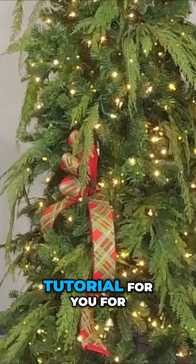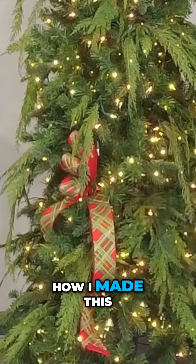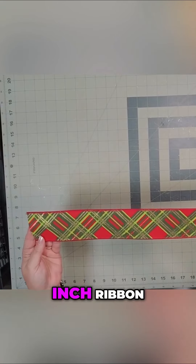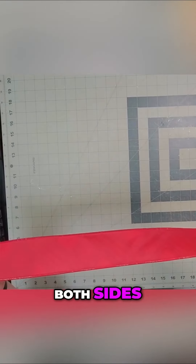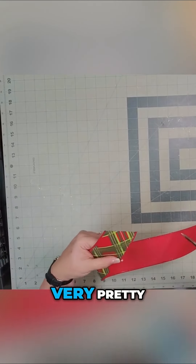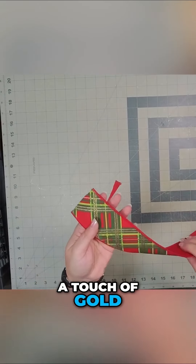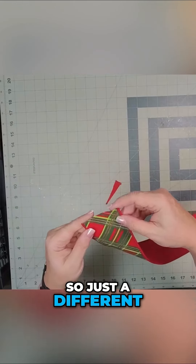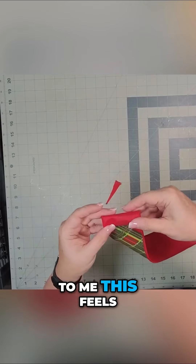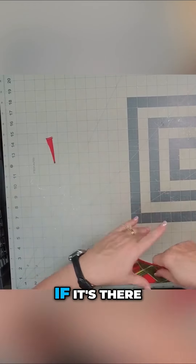We have another ribbon tutorial for you for your Christmas tree. Let me show you how I made this cute little ribbon addition. I'm starting with quality two and a half inch ribbon. It's finished off on both sides so no matter what side is facing front it will still look very pretty. I love the lime green and red. This time it has a touch of gold instead of white, just a different color combination. It also has the emerald green. To me this feels very traditional.